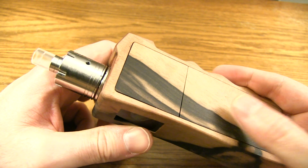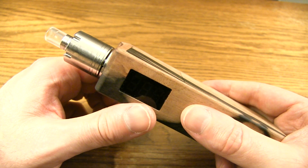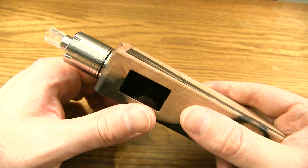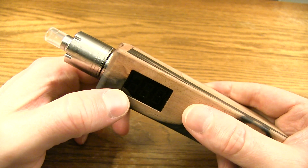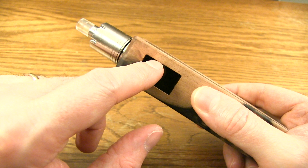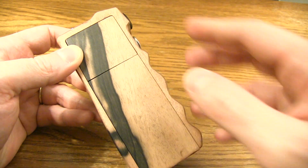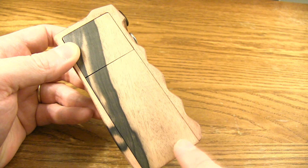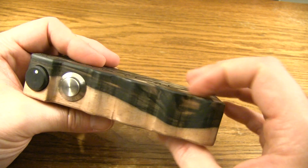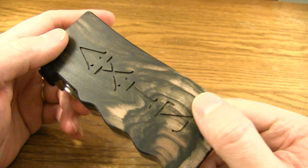Back to battery life — with these two 18650s in here I can go forever. Like I said, 12 hours minimum with a .4 ohm build before my battery starts to shut off. The LED screen will start to blink once your batteries start running low. Measurements: length from tallest to lowest point is 126mm, width is 50mm, and depth is 27mm. That is the Axis, boys and girls.